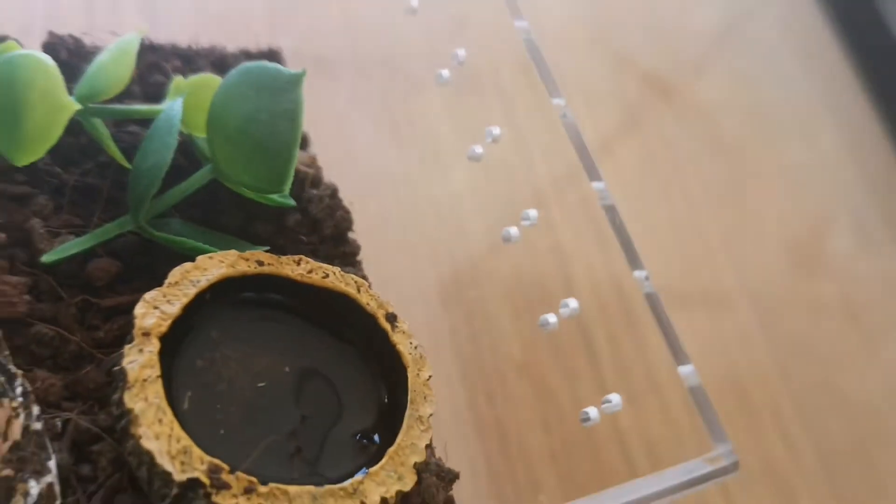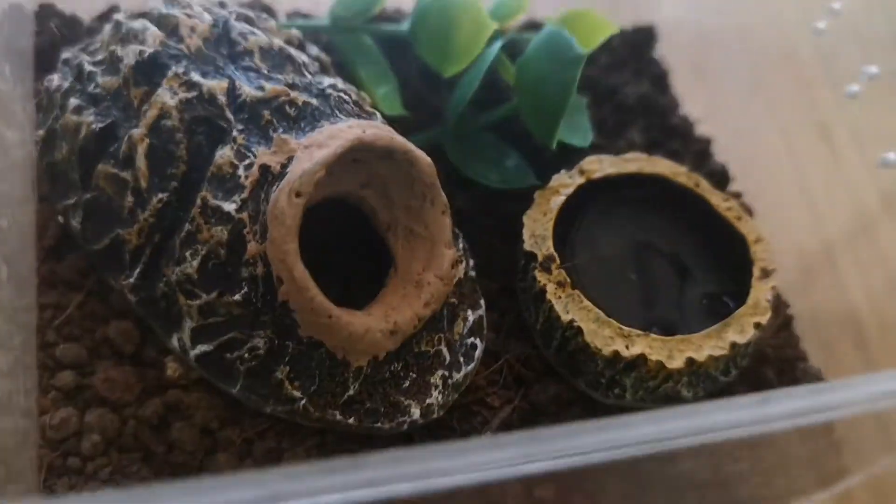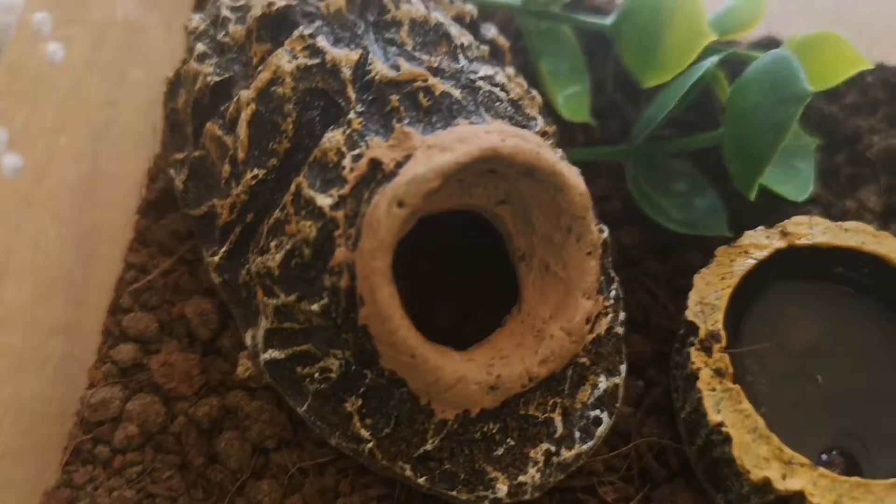The container I keep him in has quite a few air holes and a slide-on lid. Giant Asian forest scorpions can live up to seven years but grow very slowly.